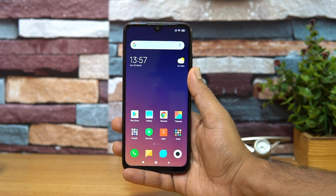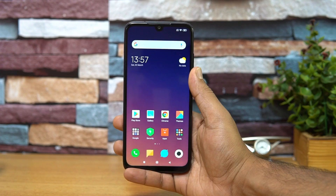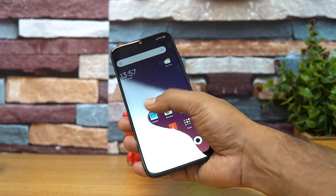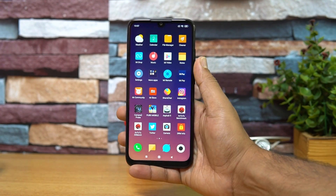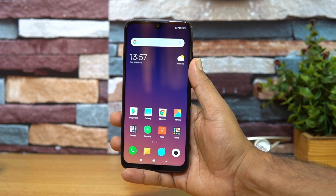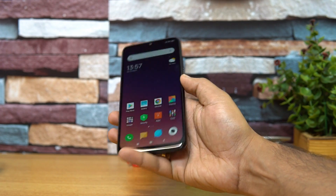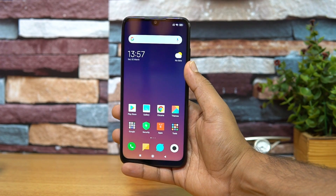Talking about the display, this phone comes with an LTPS LCD panel and it's one of the best we've seen in this price segment. The viewing angles are great, the touch response feels very smooth, and the colors are really good. It also comes with a dot notch — a very small notch on the top — so overall the display quality feels very good on the Redmi Note 7 Pro.